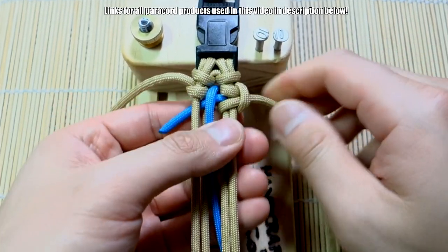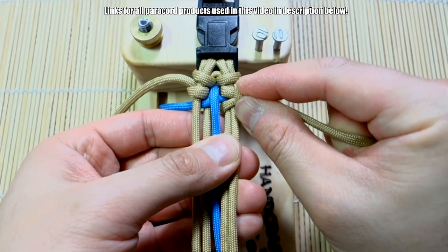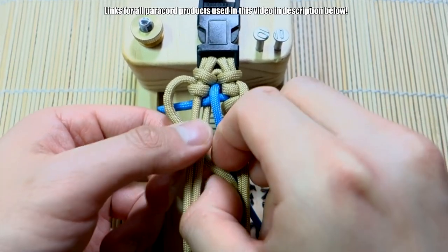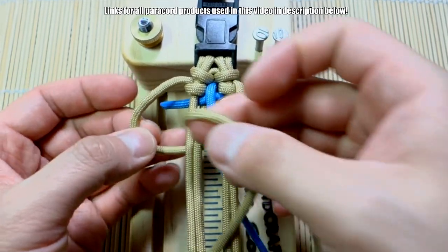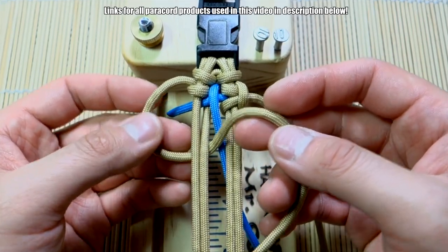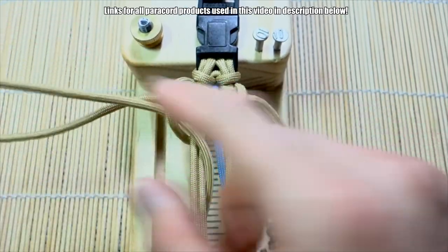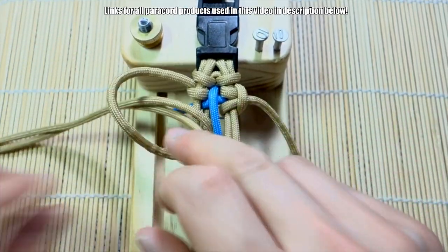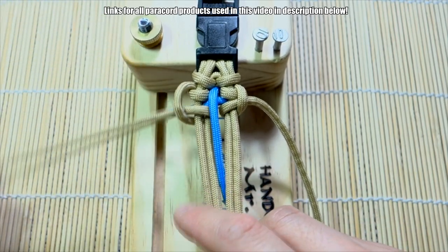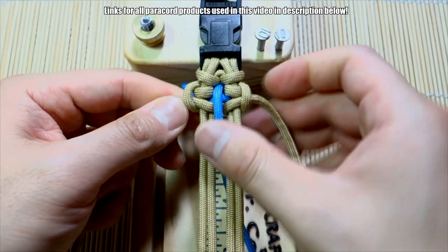Push it up. Now we're going to do the same thing on this side — going a little faster. Push the cord through like this, go underneath these two strands, bring all the cord through the middle, like that, and then tighten that up.